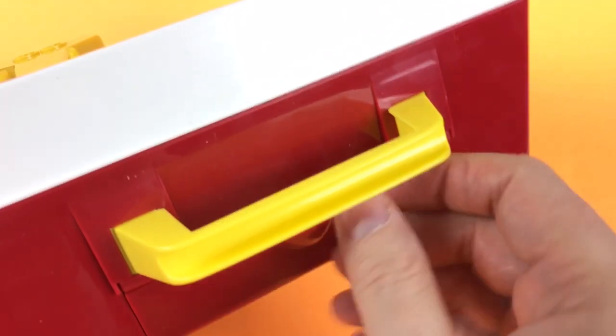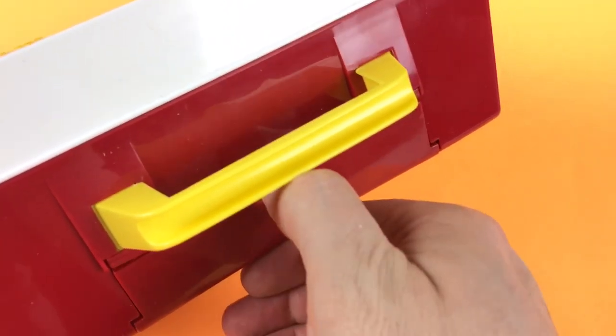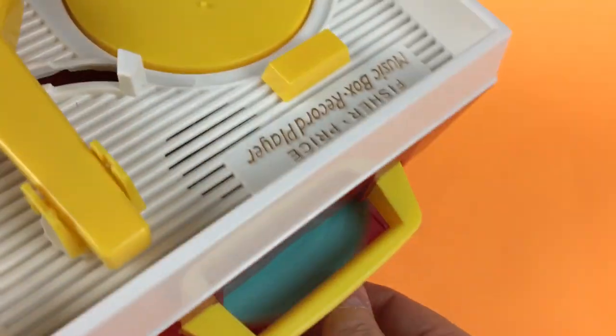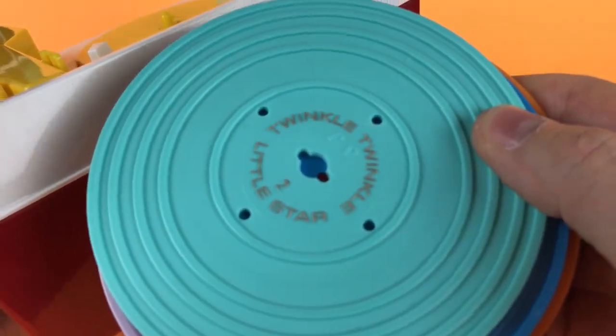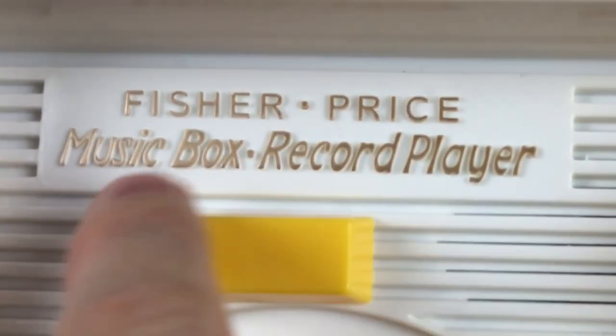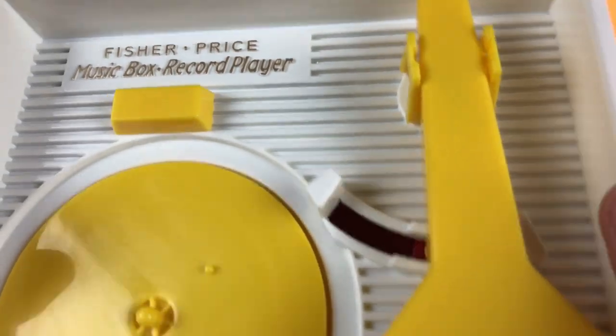In the back of the player, here's the handle that you can carry it with. It has a spot where you can store other records, and they come out just like that. Then it snaps closed. You can see here — Fisher-Price Music Box Record Player. Very cool.